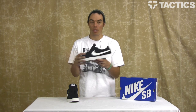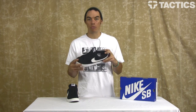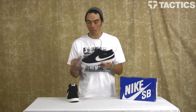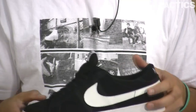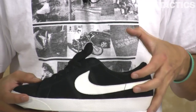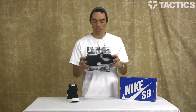CS stands for Cupsole. Nike SB worked with Bryan Anderson because he found himself skating the Blazers — he liked the flexibility as well as board feel — but when he'd skate big gaps, jumping down big stair sets, he'd skate the Dunk Mids. He skated the Dunk Mids because he liked the cup sole protection they provided, but he also liked the mid-top feel. So Bryan Anderson got together with Nike SB to bring you this shoe.